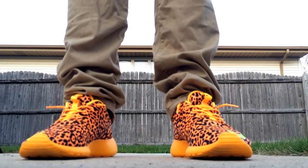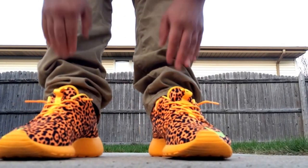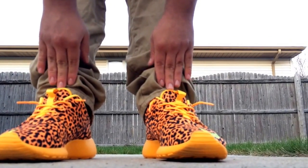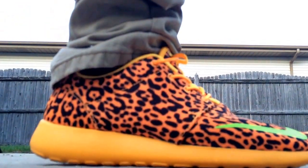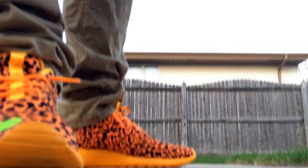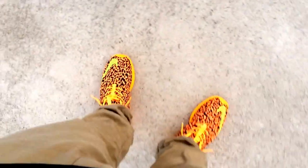Alright guys, this is a quick little on-feet video of the Roshi Run Leopards. Such a dope shoe, guys.